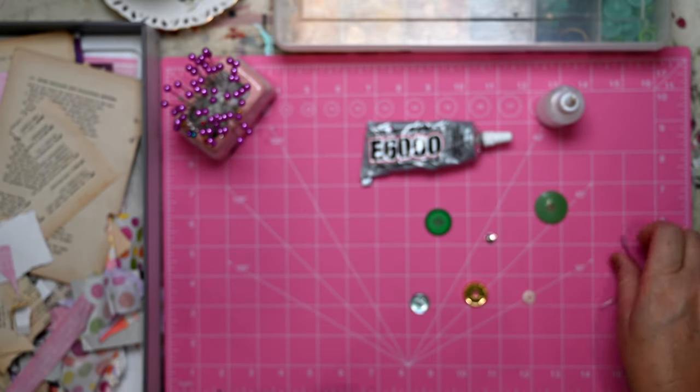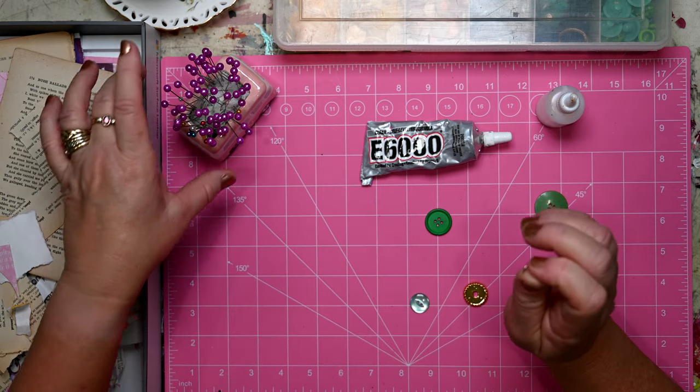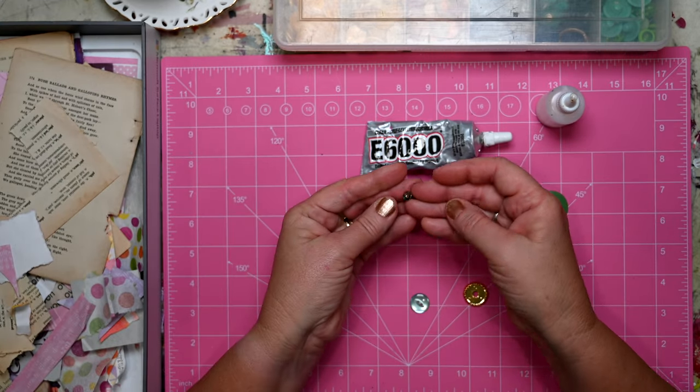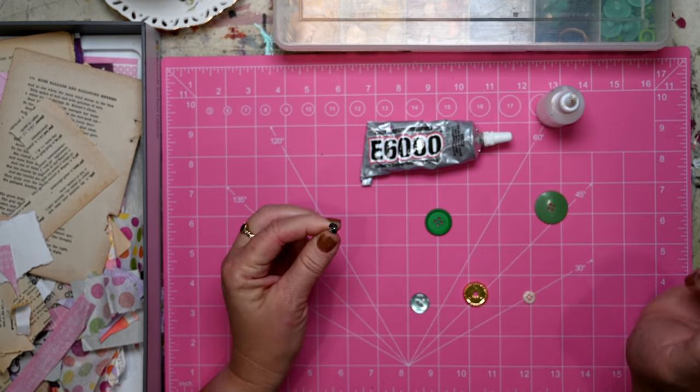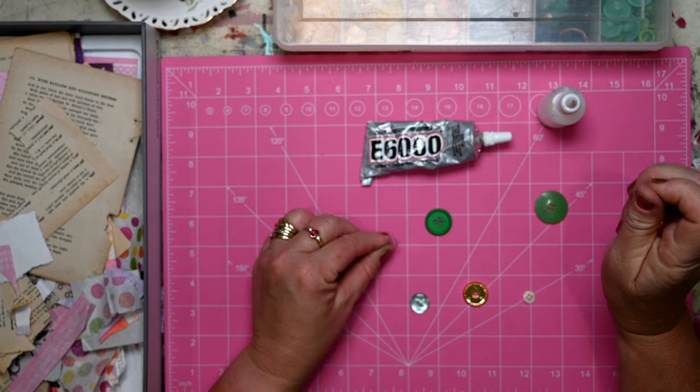None of those are working, and then I had a thought — in my jewelry making I've got some stainless steel backs for earrings, so I thought I might give that a go and see if that's going to work.